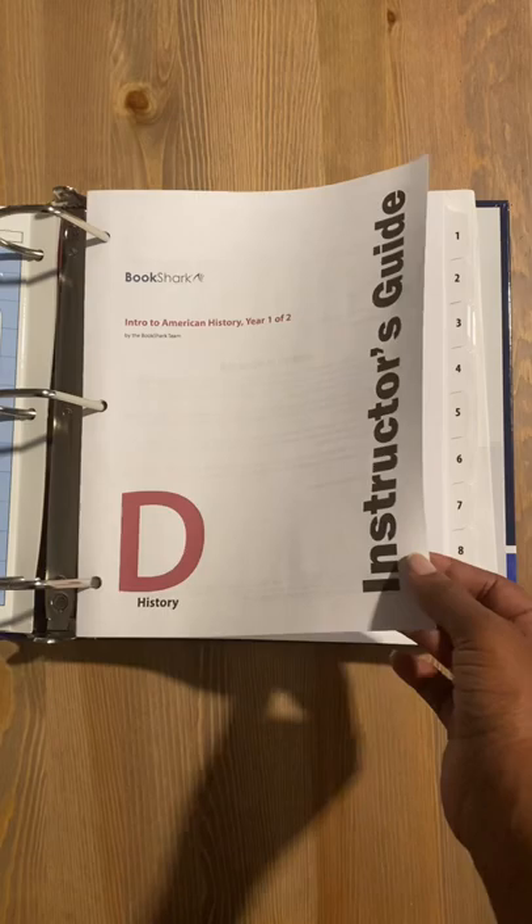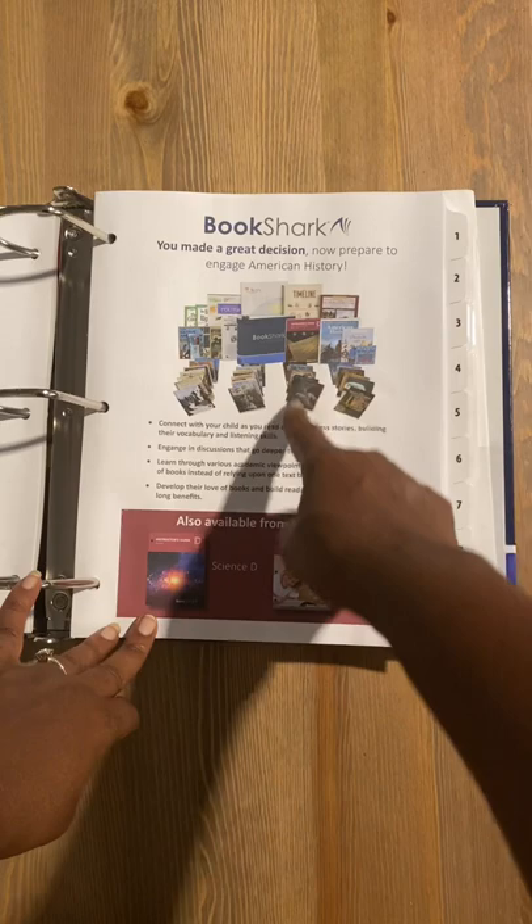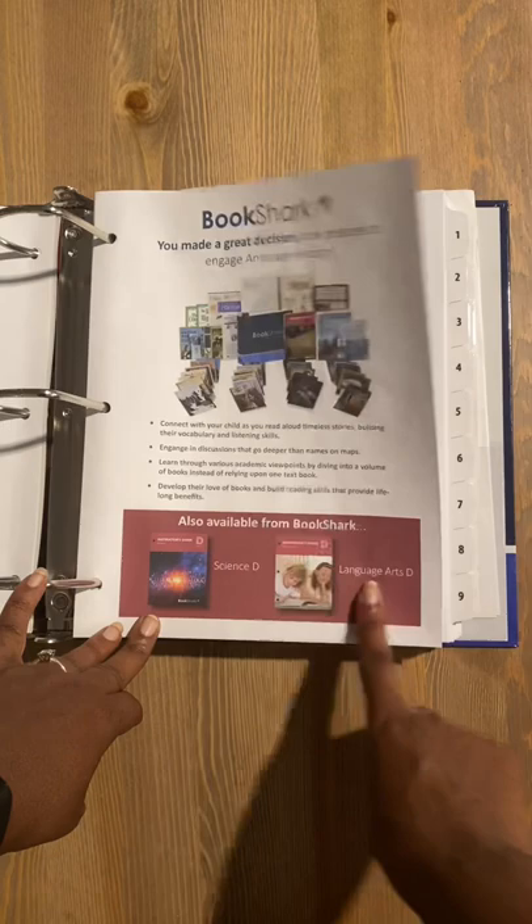Don't be scared. Bookshark is meant to walk you through hand in hand so that you can teach your child everything they need for their Intro to American History. Everything you see here is included in your Happy Mail — that box is full. And best yet, even though this is just history, they offer plenty of other courses as well.